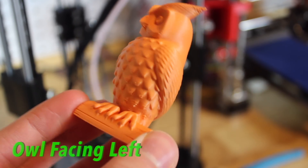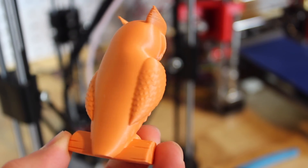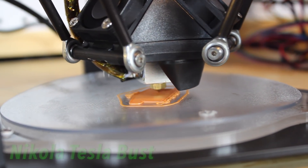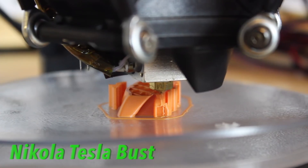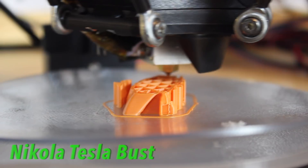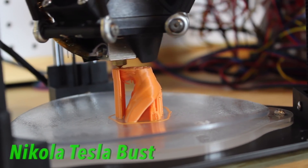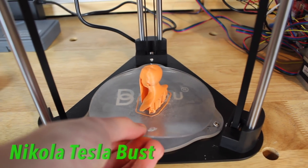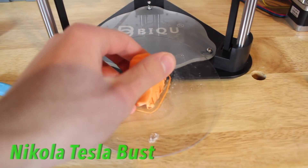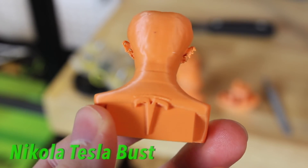I printed several test prints: a 3D Benchy of course, my 3D Now maker coin, an owl facing left, a Nikola Tesla, and finally a really awesome dragon pillar. All of these prints came out absolutely fantastic with a very matte finish and reduced layer line visibility, which is awesome when you're printing FDM and you don't want to see those layer lines all the way up your prints.